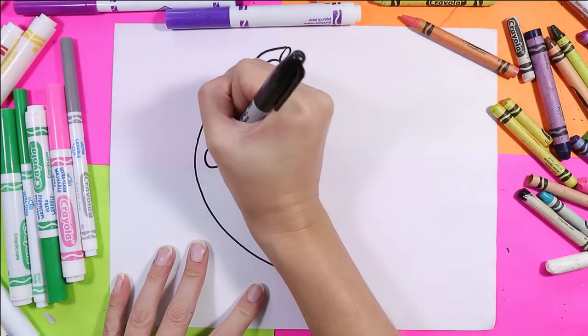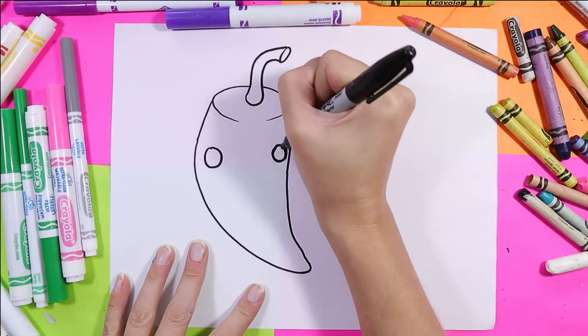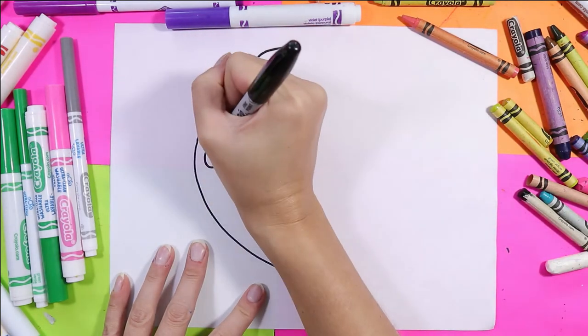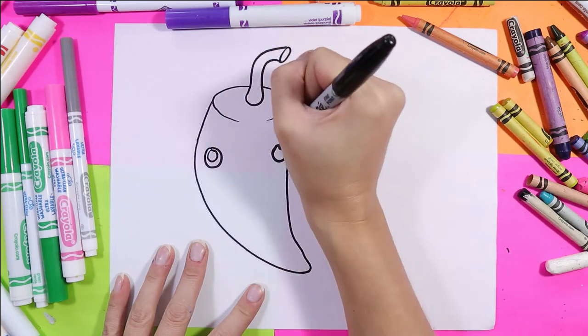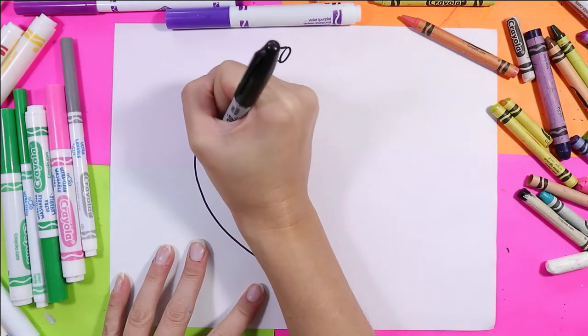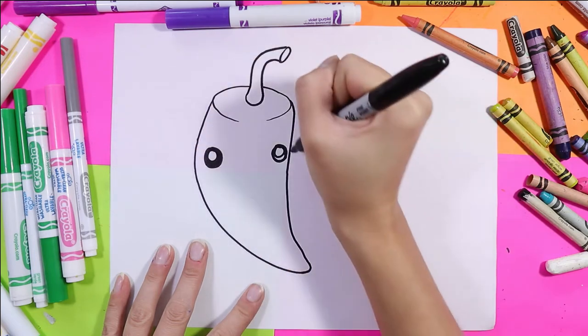Next we'll do the eyes. On either side of our pepper we'll do a nice circle. In each circle, draw another circle and then fill it in with black.